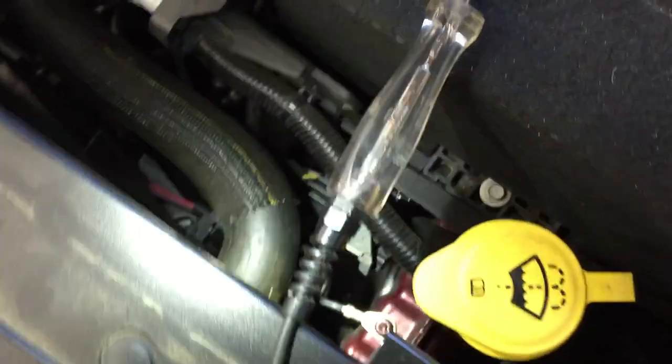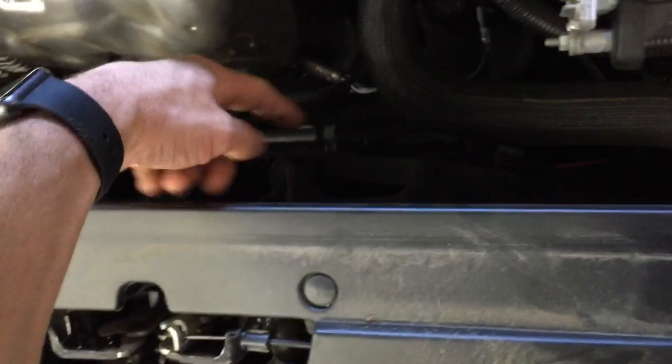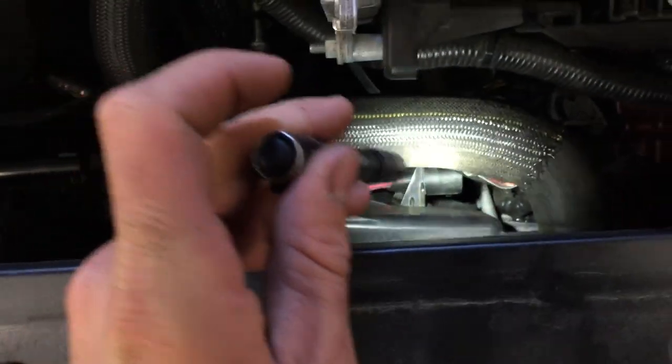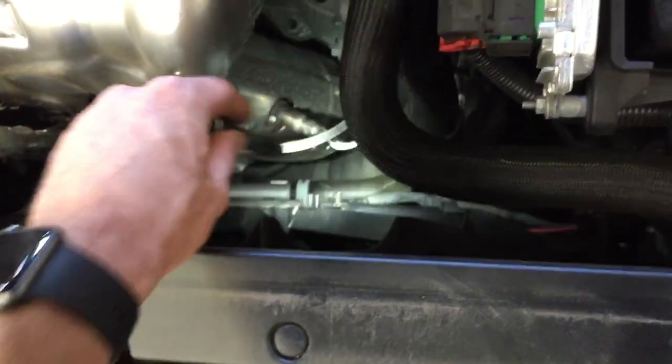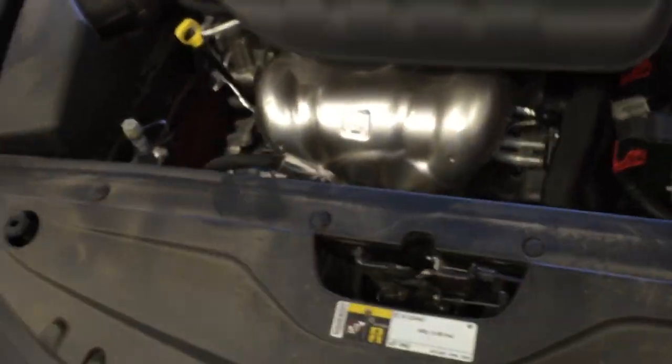Of course it's not going to run now because I've got it unplugged. I unplugged it to check for an open circuit in the motor, and when I tested it, the circuit was open. So that told me right away that the fan motor was bad, like I've been seeing here many times.